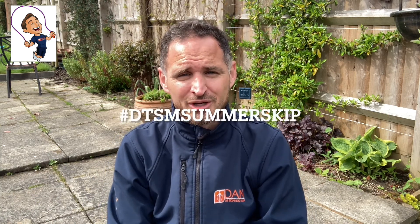That's it for week one of Dan the Skipping Man Summer Skip. I'll see you again very soon. Enjoy the first week.